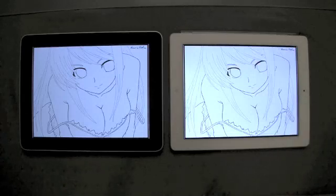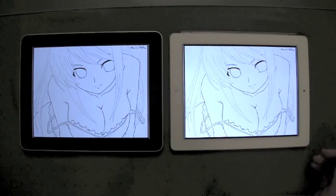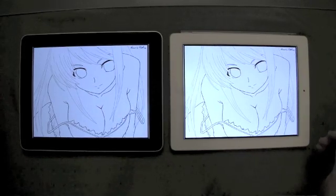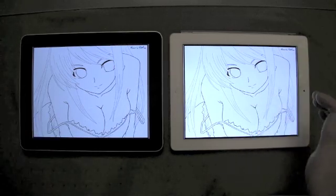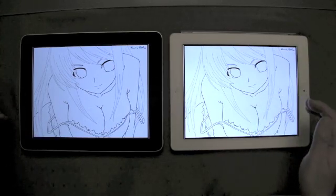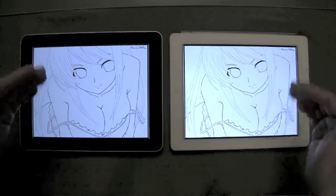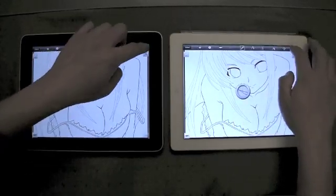There we go. The iPad 2 loaded that a little bit faster. Now, the big thing is that instead of me drawing something, I'm just going to wind up coloring it. Because coloring is going to require a bit more performance. First things first — because this is line art, we'll have to basically set the layer to multiply so that we can color and have this on top of everything. Let's bring up the layers palette on both of these.